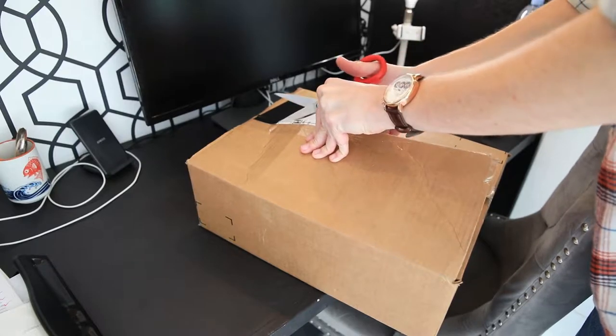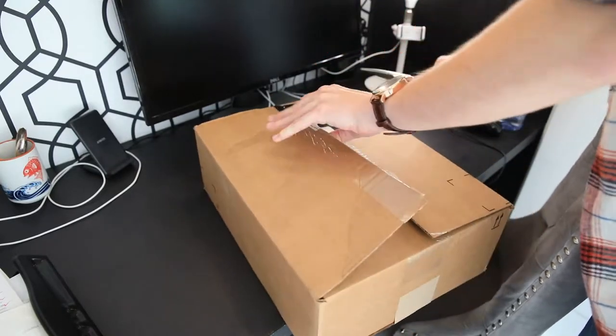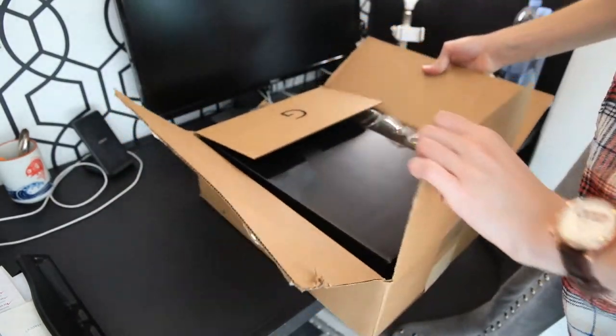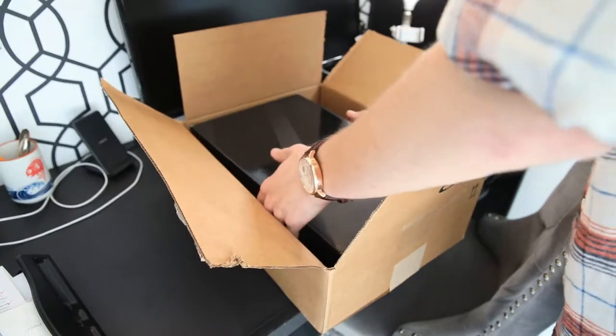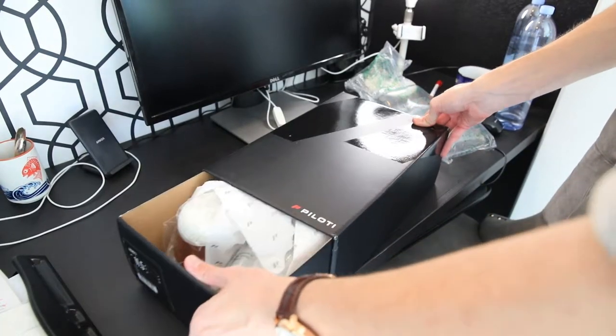I put Gorilla Tape over my address, and Gorilla Tape is really tough, funnily enough. They have a nice looking box as well as the fun bubble pop. They have a really nice looking box — very high quality experience opening it up.